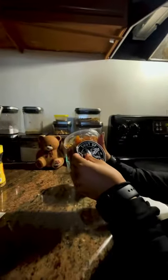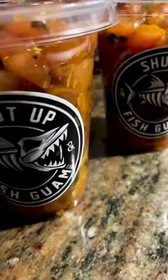And there you have it guys, that's our take on poke. Enjoy! Thanks for watching.